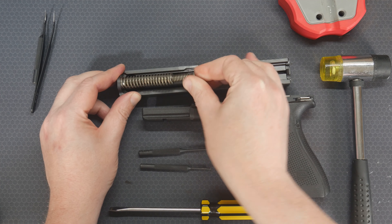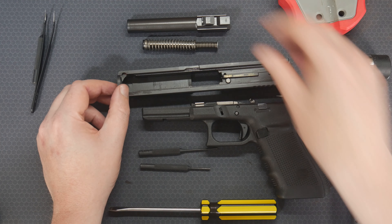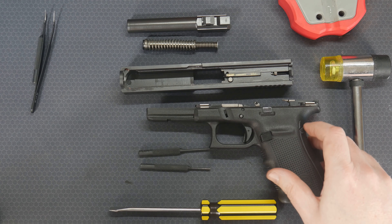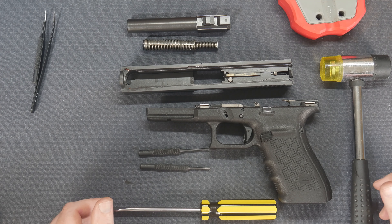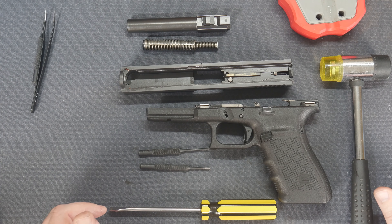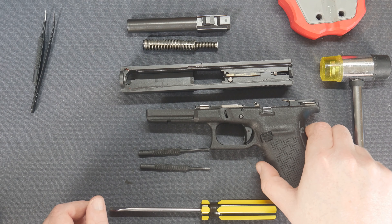Pull off your spring, then the barrel just slides out, just like that. Now this would be a normal field strip — you would clean your barrel, get any gunk out of there, etc. — but we're going to go a little bit further and tear down the rest of it.